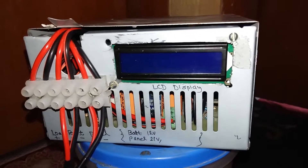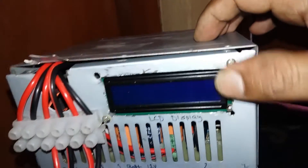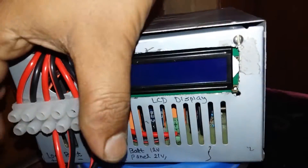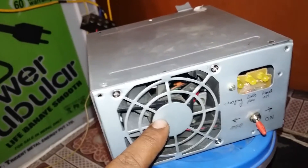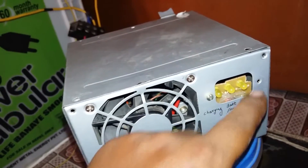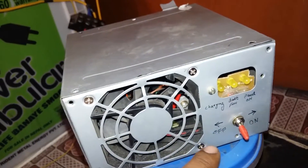Hello guys, today I'm going to show you the next version of the MPPT solar charge controller. This one has an LCD display and connectors for load, battery, and panel connection. Here we have a fan for cooling and three LEDs for charging, battery full, and panel on conditions. We also have an on/off switch.